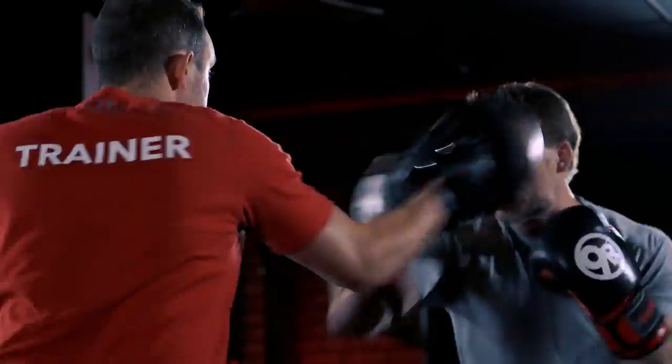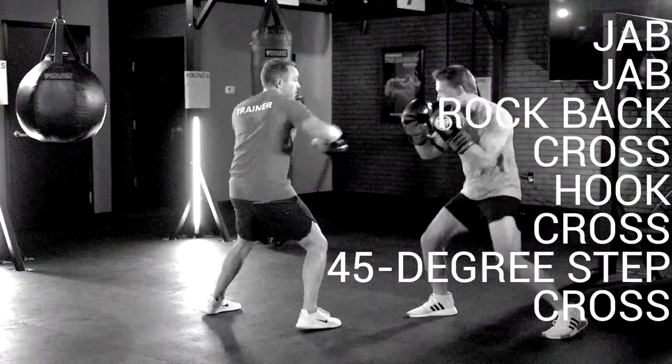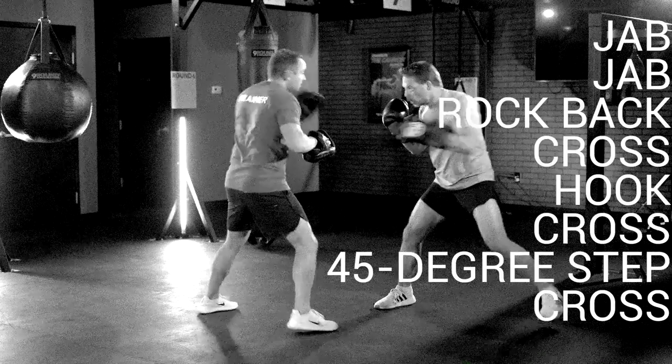Let's go over the Cannon one more time. It's gonna be jab, jab, rock back, cross, hook, cross, 45-degree step, and that cross finish.